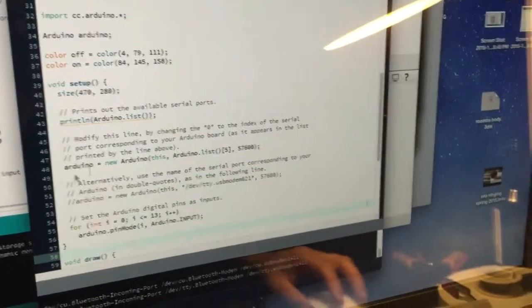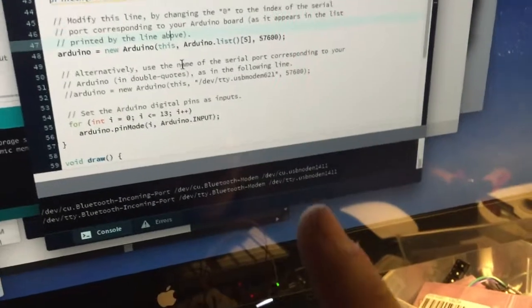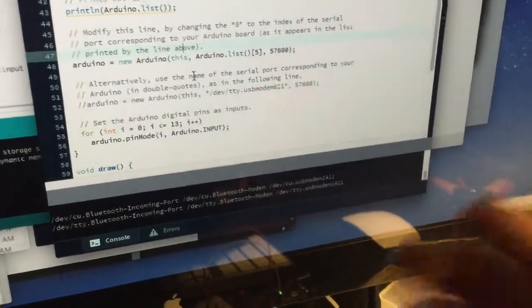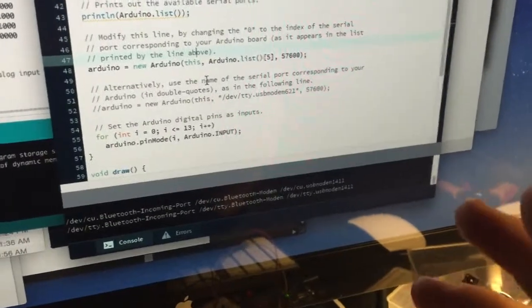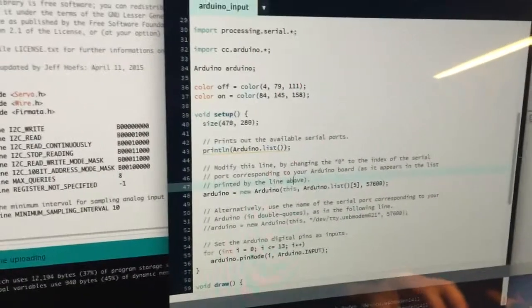This is on a Mac. For Windows, the ports are labeled COM1, COM2, and so on. For Linux, it's something like tty.ACM0 or ACM1. It's not too hard to find out how Linux names and orders Arduino serial ports.